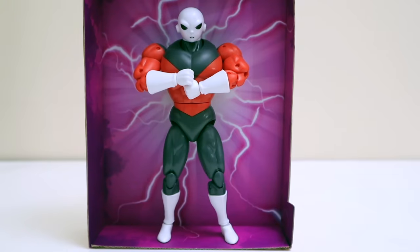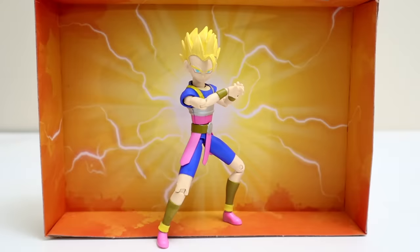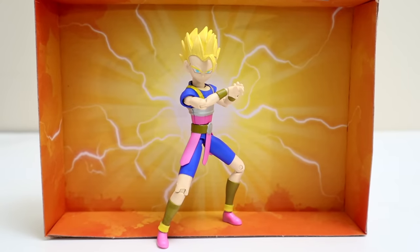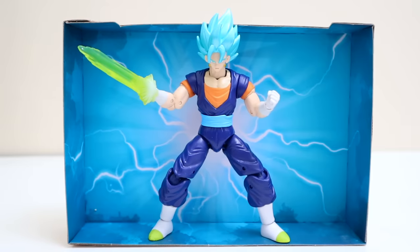There's Jiren the Gray, the pride of Universe 11. I'm trying to pose him with his arms crossed but the articulation won't allow it — this is the best it's going to look. He still looks cool meditating. There's Super Saiyan Caulifla representing Universe 6 with his makeshift Galick Gun. He's new to being Super Saiyan, still learning, just a little guy, but still looking awesome. And there's Super Saiyan Blue Vegeto with his sword hand.